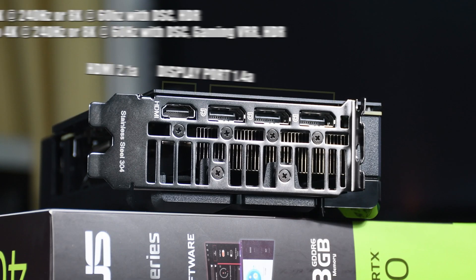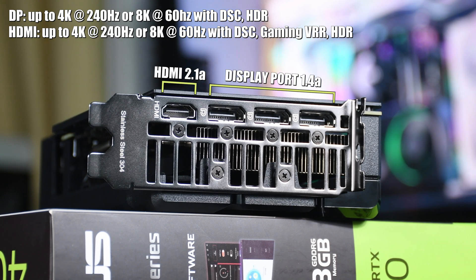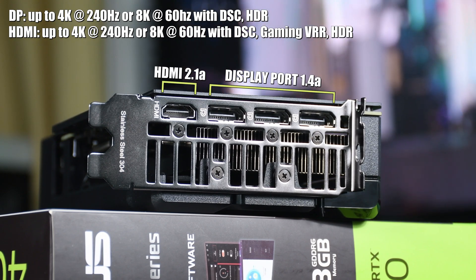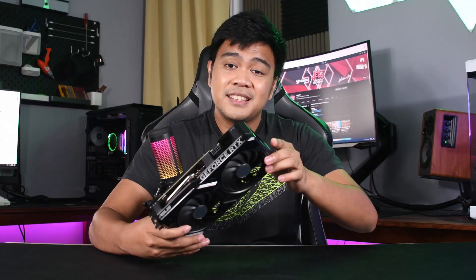For display output, the Dual 4060 has one HDMI 2.1a and three DisplayPort 1.4a ports, capable of displaying up to 4K 240Hz or 8K 60Hz. But since this is a 60-class card, it's geared towards the 1080p gaming market, so don't expect the RTX 4060 to run 4K or 8K resolutions smoothly in gaming.